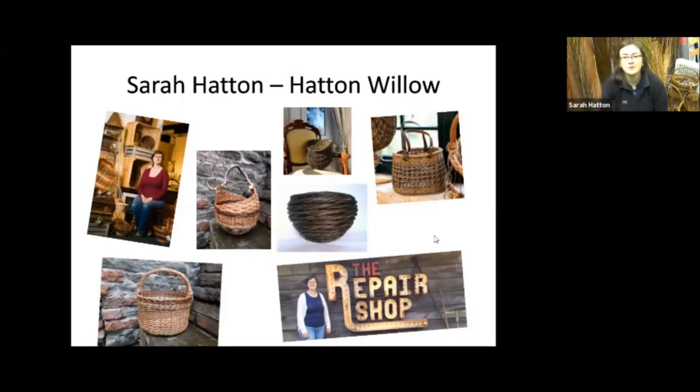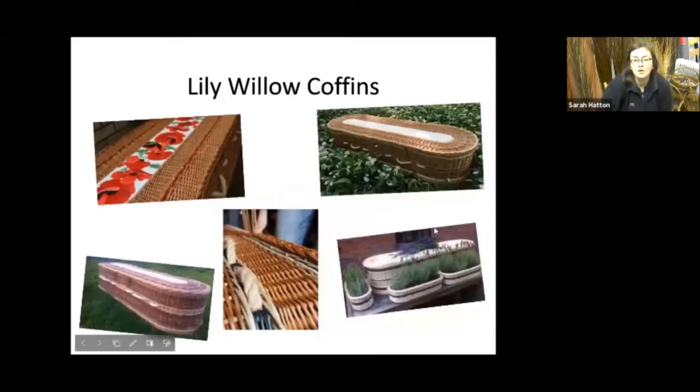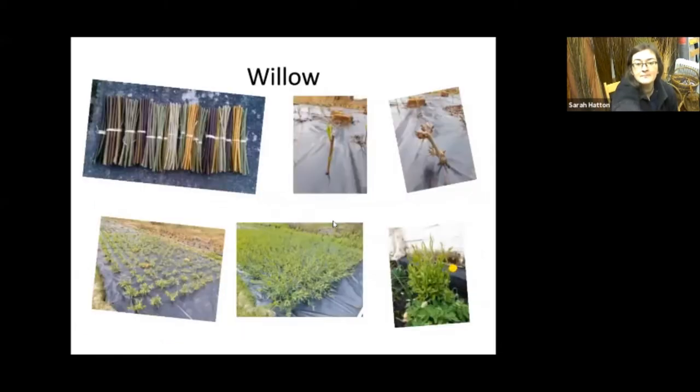So that's me and some of the things I do. I'm also a coffin maker — myself and my business partner Melanie Bastia make willow coffins. And those are some of the ones I've made. But this is how you plant willow.